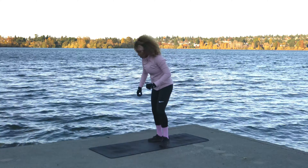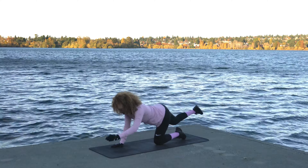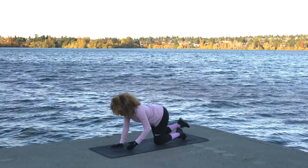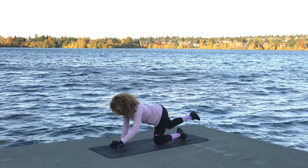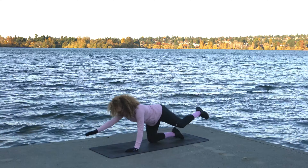Let's come down onto the mat, down to all fours. We're going to come into some bird dogs — opposite arm with opposite leg. Good, and back to center. We'll do about five reps right here. One more, perfect. Same thing other side — brace the core.